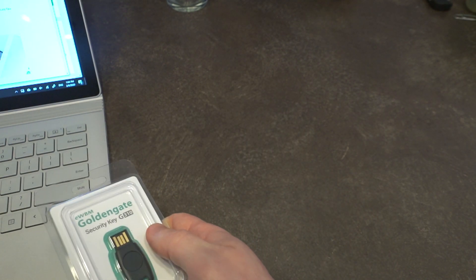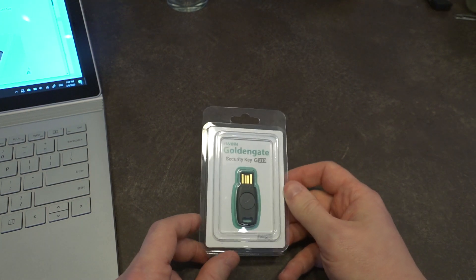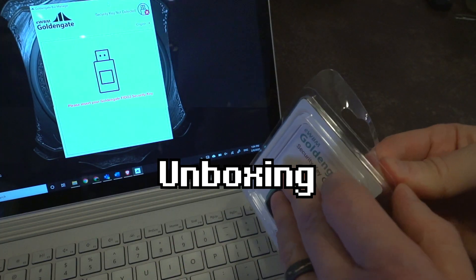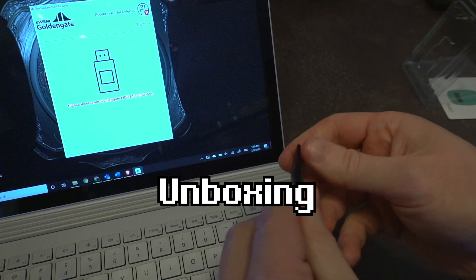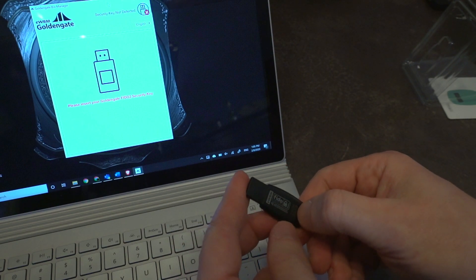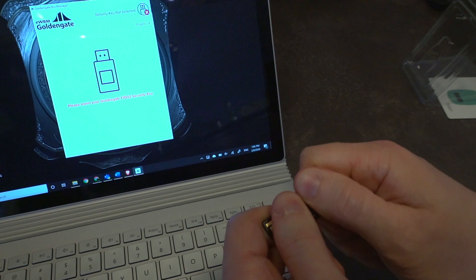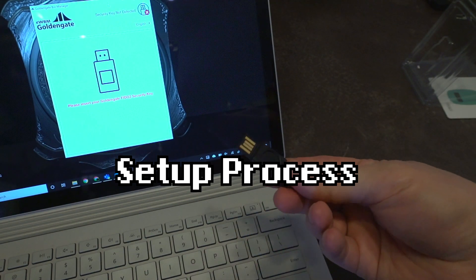I'll leave information on the webpage where you can order yours, but I wanted to quickly show you the setup process and look at the build quality overall. Opening up the packaging — the key pretty much feels very similar to what the YubiKey feels like. It has information on the back and a serial number on the bottom for inventorying. It does feel like a plastic shell, very similar in build quality to the YubiKey.